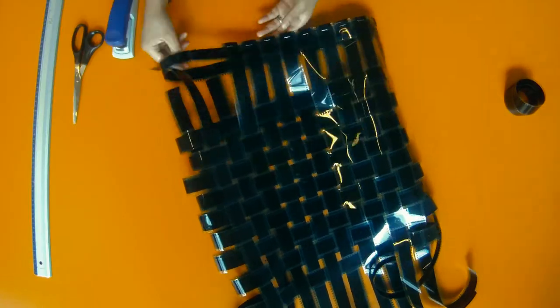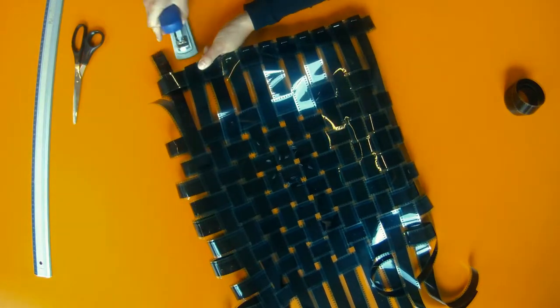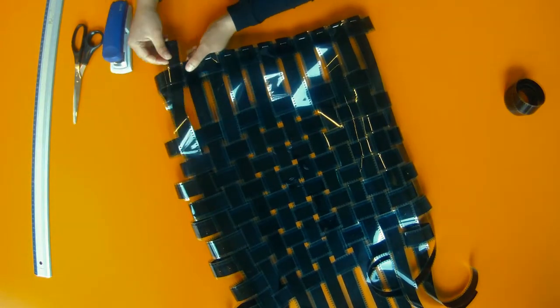Finally, you staple the ends of the film reel stripes together with the last loop. It forms the opening of the bag and fixes the film reels.